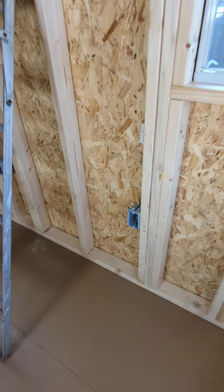Keep posted — check out my channel, check out our webpage at strongmanstructures.com, and follow us to see each step as we finish out this little office building.